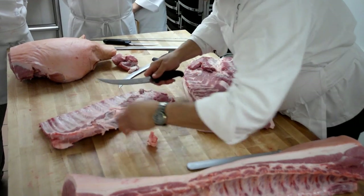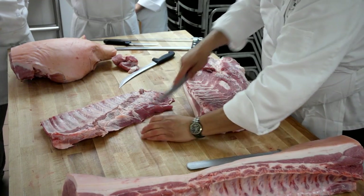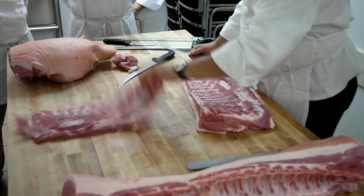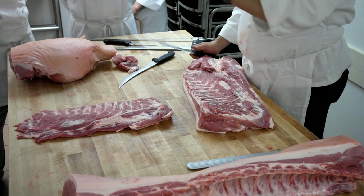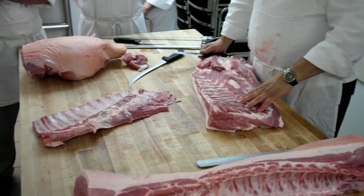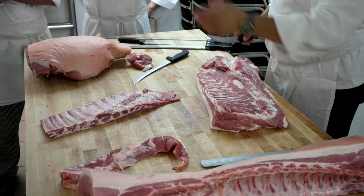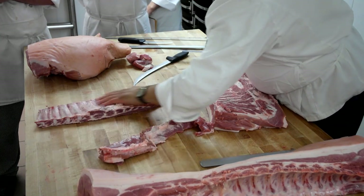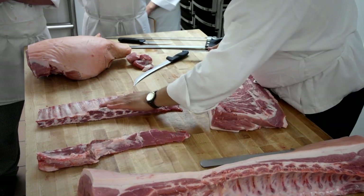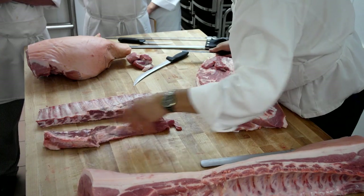A full rack of ribs can also be referred to as a Texas slab or just a full slab. You're going to see four different types of spare ribs — this is one, the full slab. They're all spare ribs; you just give them different names. We took from the full slab and took off what's called a break. Now we have St. Louis style — take the break off and you've got St. Louis.